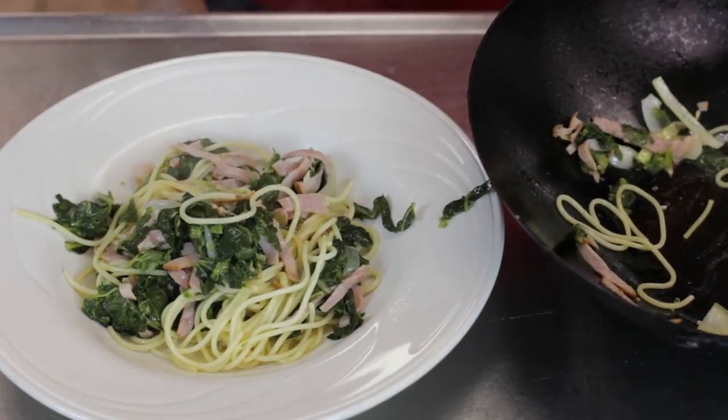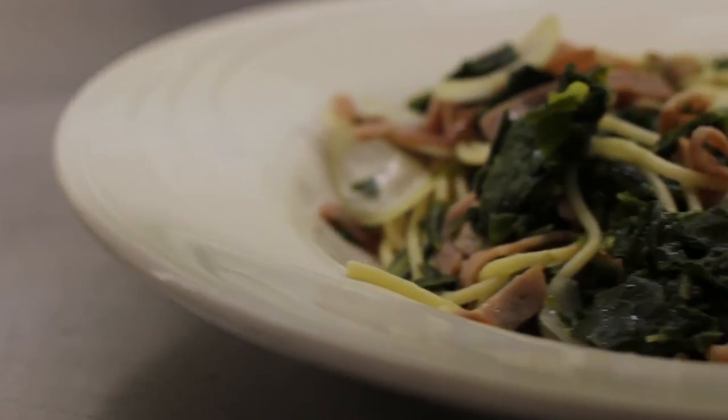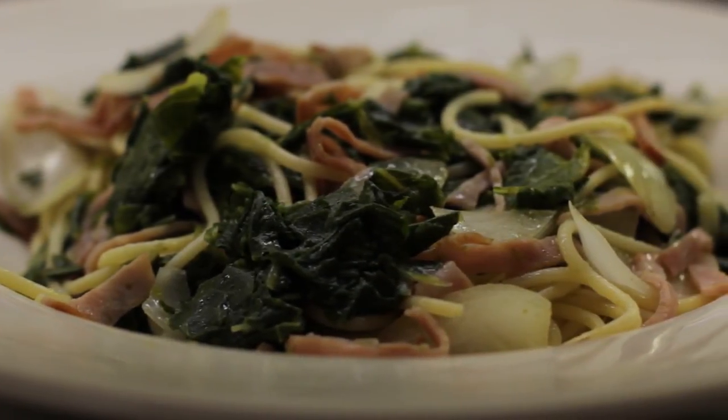And I can smell the bacon. I'm chef Ulla Robertson Neumann and I just showed you how to make down-south spaghetti the Ullala way.